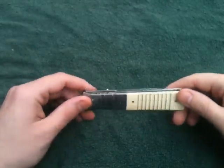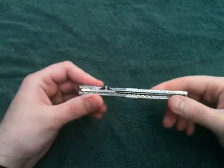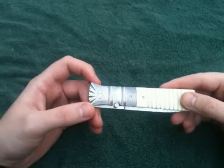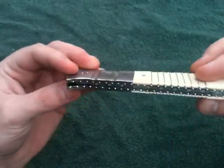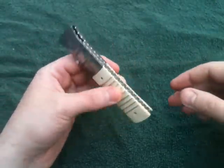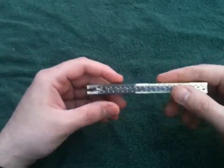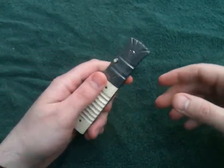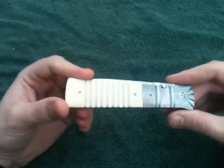Hey guys, I'm redoing my videos because I didn't have a tripod for the other ones. This is a Mel Pardue custom - it's a hundred percent handmade. I say a hundred percent now because some knives out there have a handmade handle with a CNC blade or vice-versa, and that's fine, but there's just something about fully handmade that I appreciate.